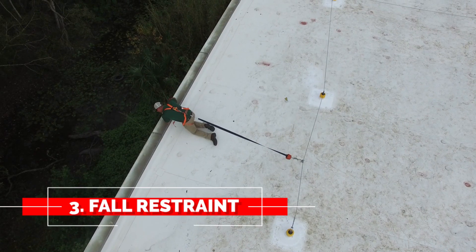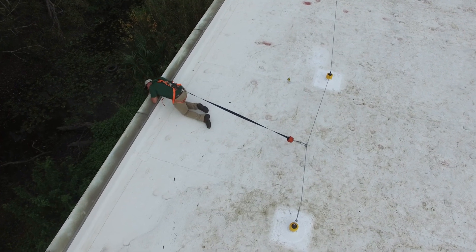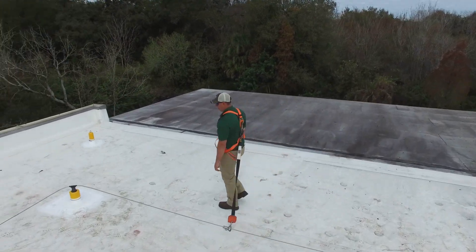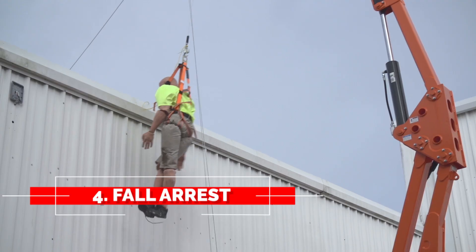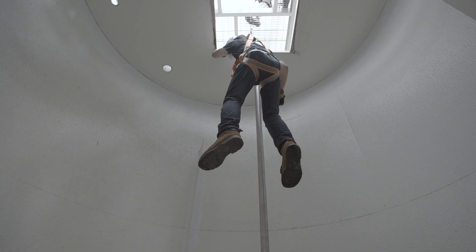Third would be fall restraint. With restraint, it actually prevents the worker from going toward the hazard by the use of an anchor point and a connecting device — a connecting device that is measured to make sure that the worker does not reach the hazard. Next would be arrest, meaning stopping in the event of a fall should one occur — actually stopping the worker from hitting the ground or any other object below.